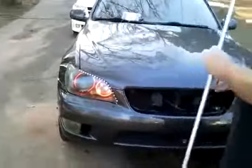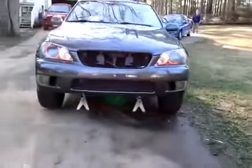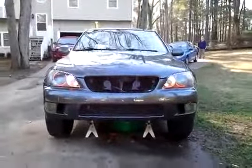And you can actually see how they look inside or on the headlight.